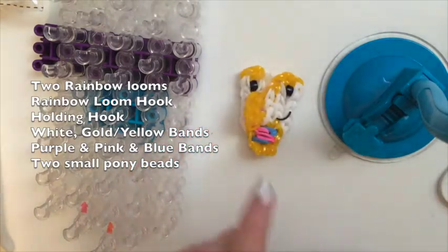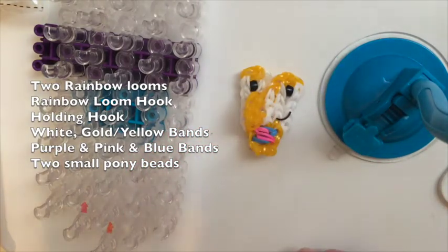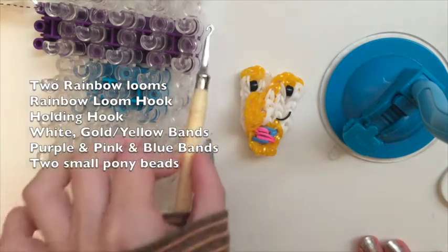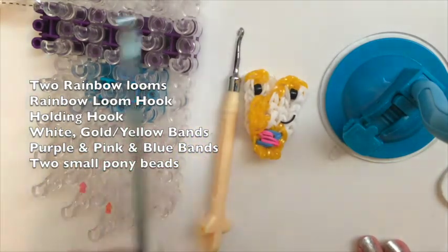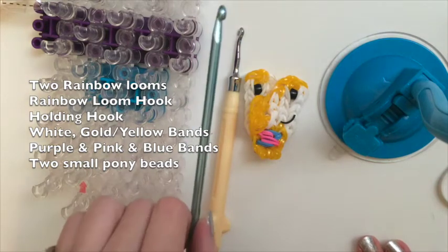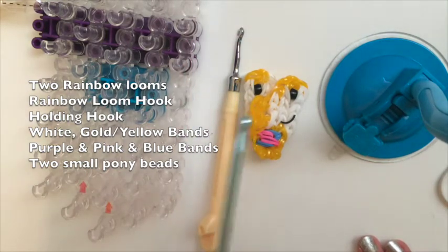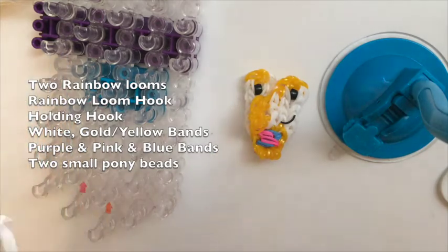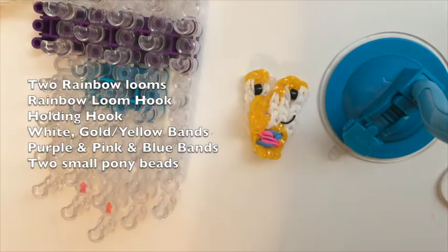You will also need two small pony beads for Chip's eyes, or you could use wrap bands. You'll also need your rainbow loom hook and you'll probably want a holding hook to keep the little nose on while we work on the rest of the loom. This is a fairly easy design once we lay the bands on the loom — I hope you'll have fun making Chip with me today. So let's gather our supplies and begin.